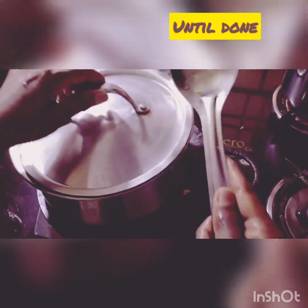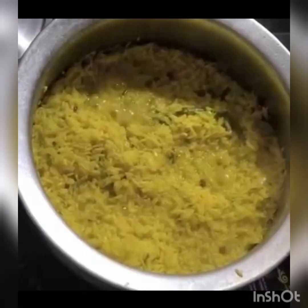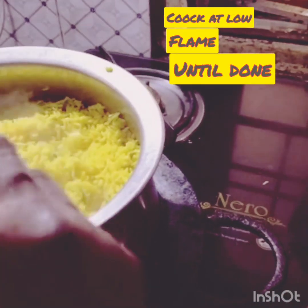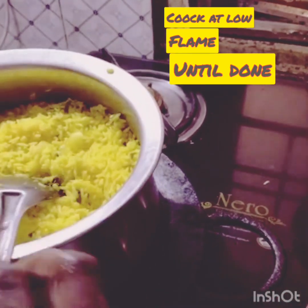The Khichdi is now ready. Khichdi is one of the most favorite dishes of Hyderabadis for Sehri. The side dishes for Khichdi are tomato chutney, khatta, tamarind, papad, keema, and omelette.